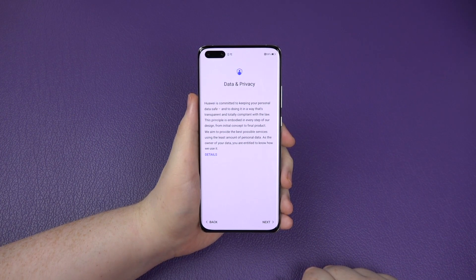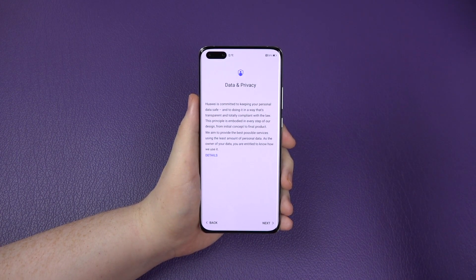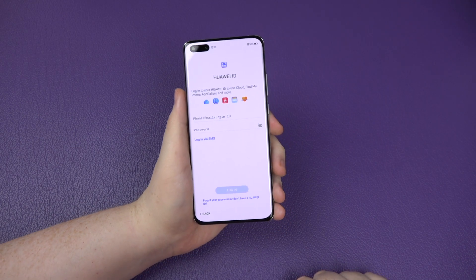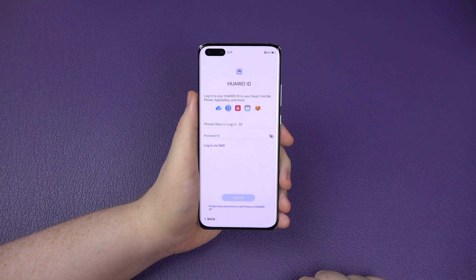Data and privacy - you can go to the details, but there's not much you can really change about it. It's just telling you what it's all about. Click next. And this is where you're going to need your Huawei ID. The cat's out of the bag - there's no Google. You're going to have to create a Huawei ID if you want to use their app store.